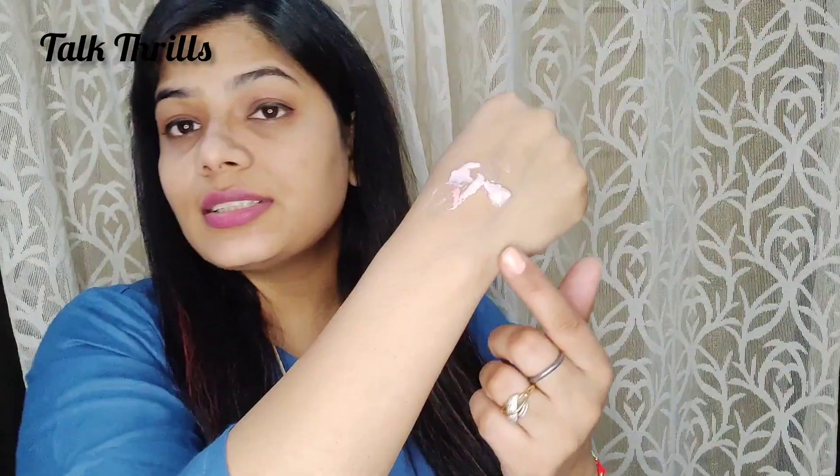I've removed the sunscreen with water to show the difference. It is an oily type of formula which makes the face greasy, but overall this sunscreen blends very easily, as you can see.